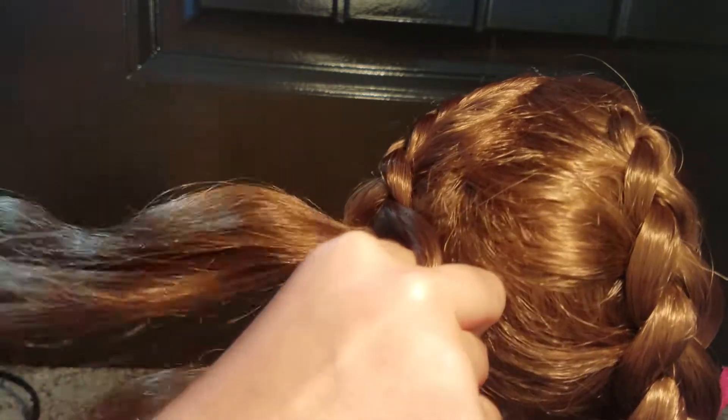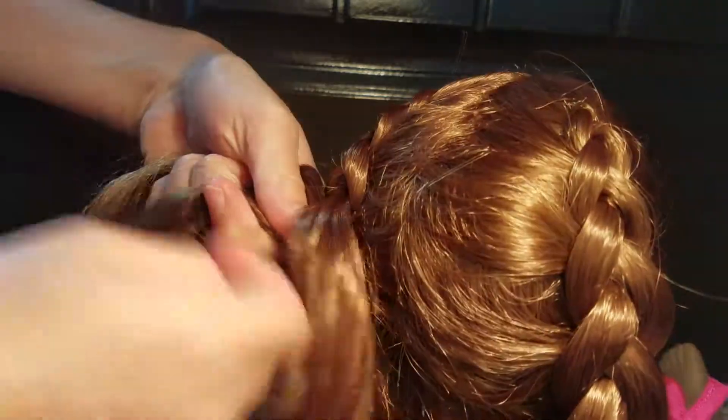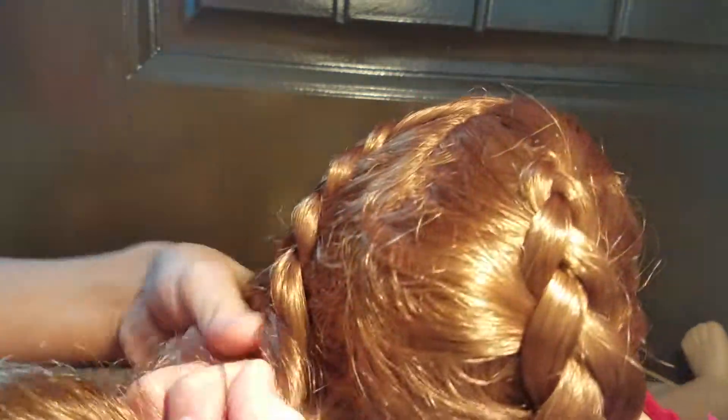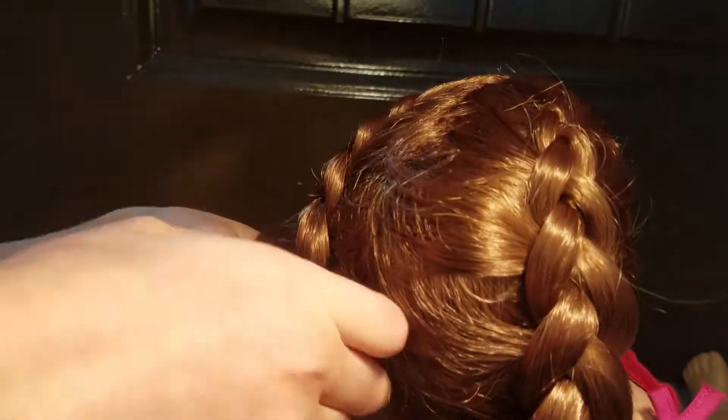And remember, if you're wanting it to be braided back, braid back — don't braid it in the front. I mean, you can if you want that look, but that's not the look we're going for over here.